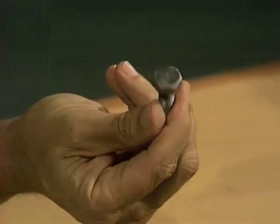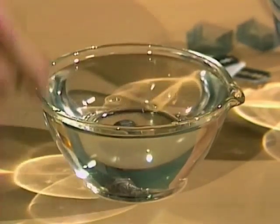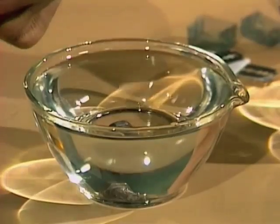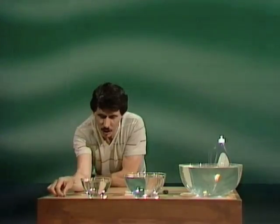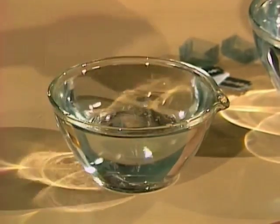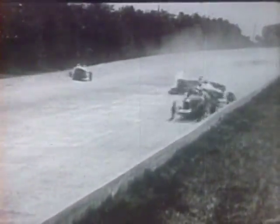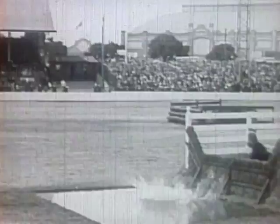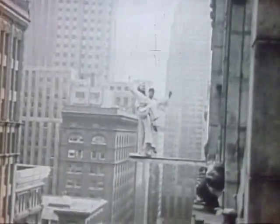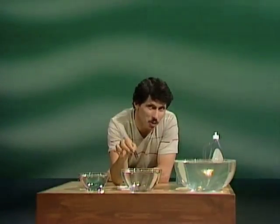Some metal objects actually float in water. Let's try this bolt — but it didn't work. Let's try a steel safety pin, number two — and it sinks. How about a nail? Number three. Nought out of three. A twenty cent coin — and that sinks also. You're saying complete failure; I say I can do it. You think it's impossible. So far the score for metal objects floating in water is nought out of four.